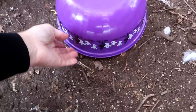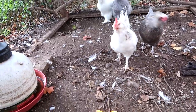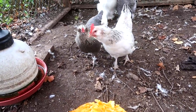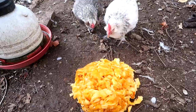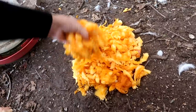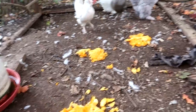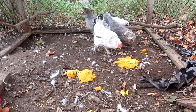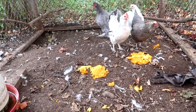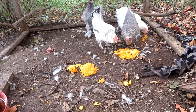Alright, little chickens — happy Halloween! That is disgusting, but it's yours. Look at you guys, you've been looking a little rough. They're excited. They're adorable.